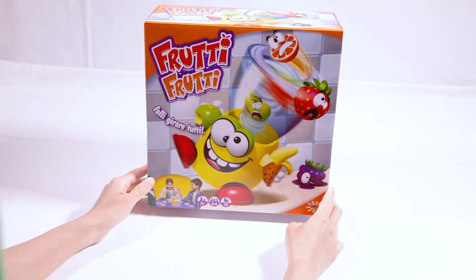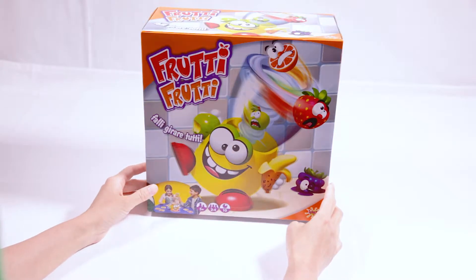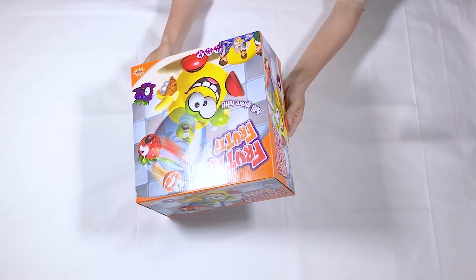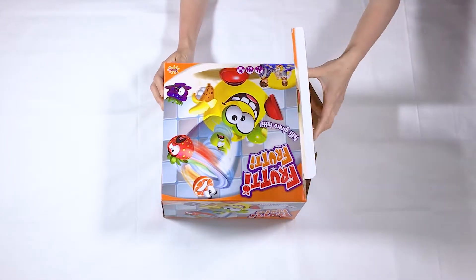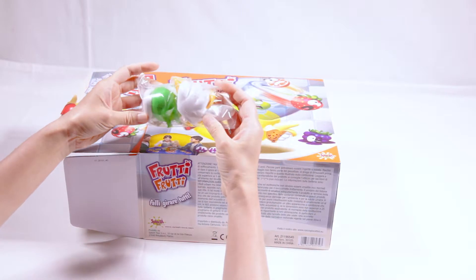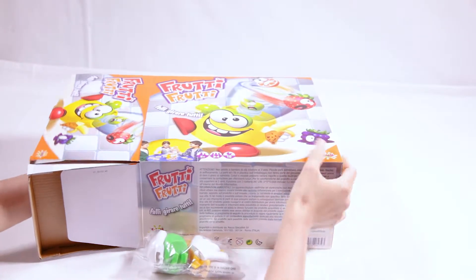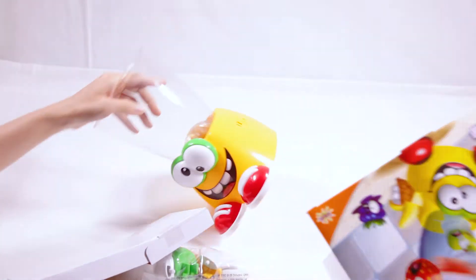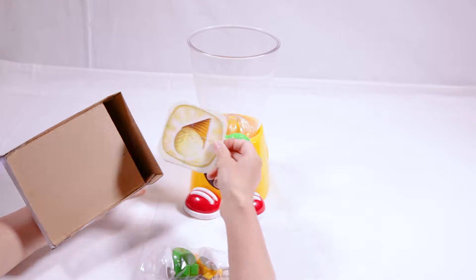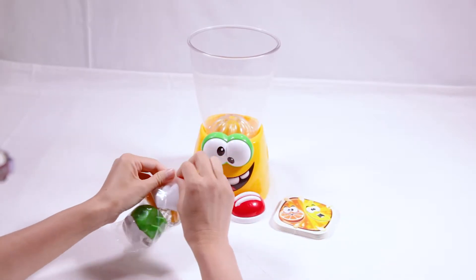Hello everyone! Here is my first blender — Fruits Blender! Let's blend it all. Let's open it, I'm so excited! Let's see what's inside. We have a Sili bag blender, and here we have some cards. This is the handle of the Sili blender.